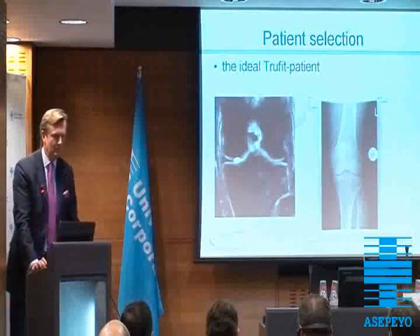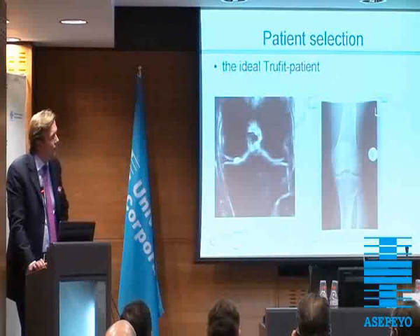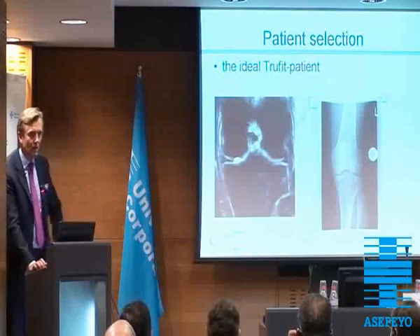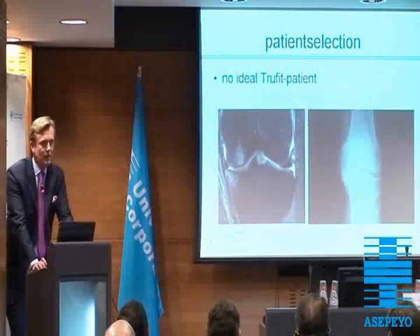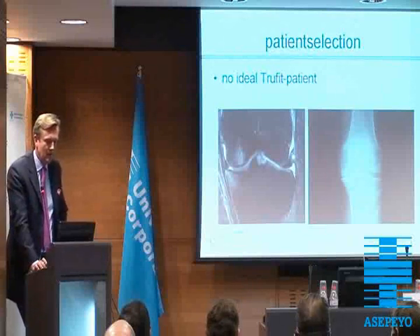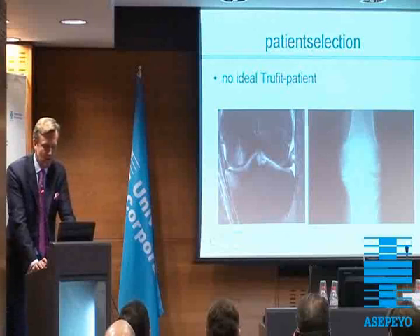So the ideal patient in my patient selection will be a patient with a solid focal lesion, cartilage lesion up to grade 4, with a normal joint line and a normal joint space. This is not an ideal patient — this is a patient with bone edema in the femur and tibia and with quite excessive narrowing of the joint space.